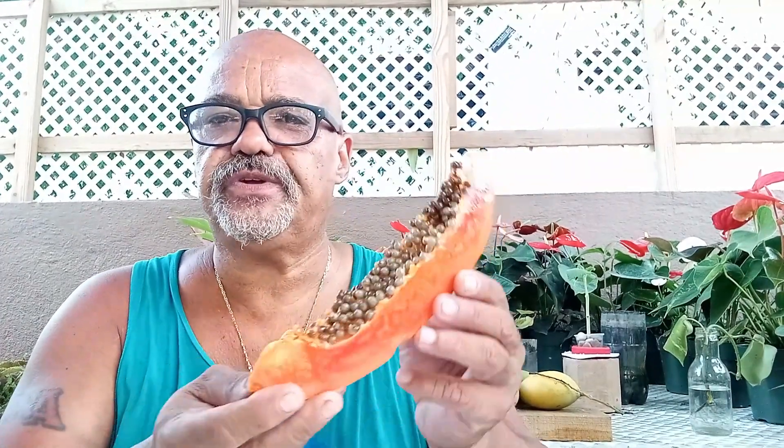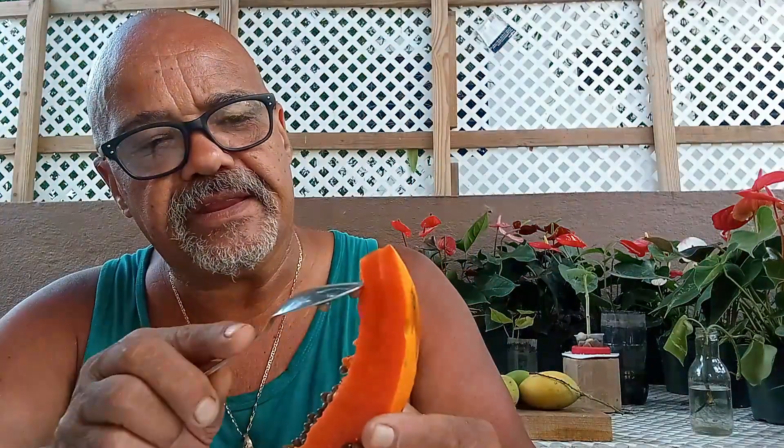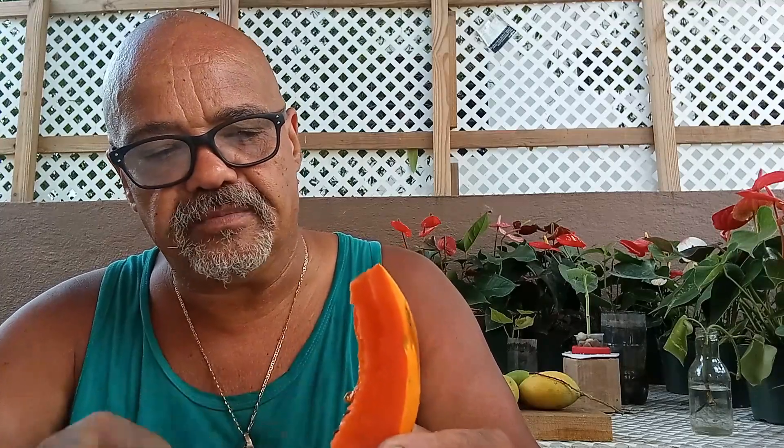Hi guys, you might be familiar with this fruit. Well, this is just a slice of it of course — the papaya. Highly nutritious and delicious, it has loads of seeds, and I want to show you today something really cool you can do with your papaya seedlings.